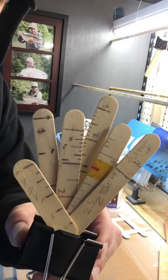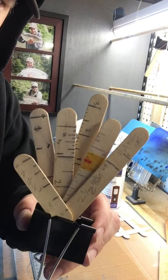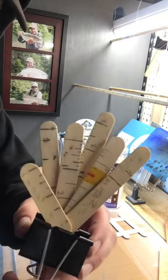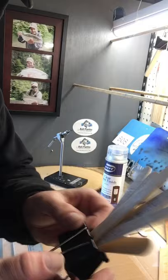Popsicle stick fishing lure hack: making measuring sticks so you remember the length of your leaders for different size fish and different species. Also used in fly making so you get the same length bodies on flies every time.